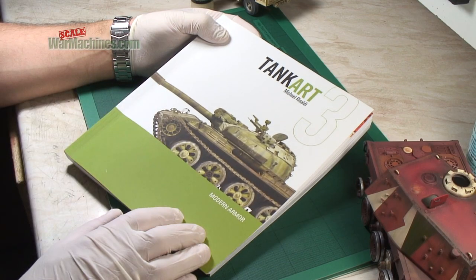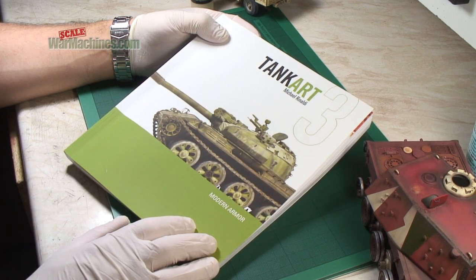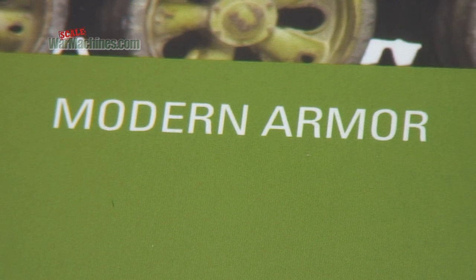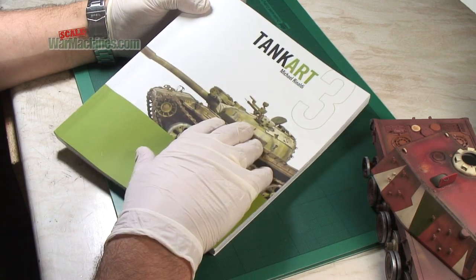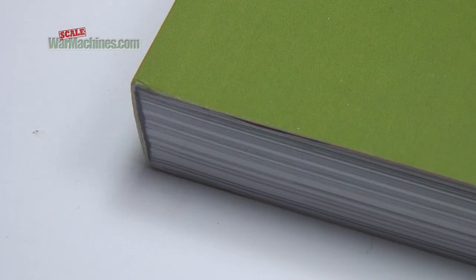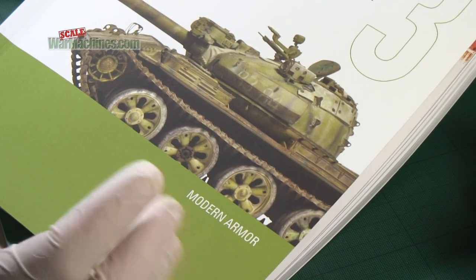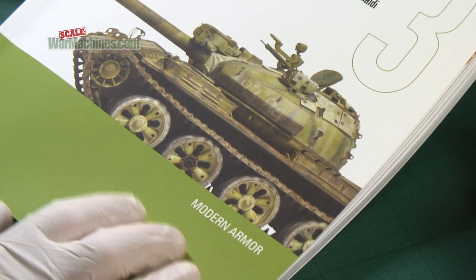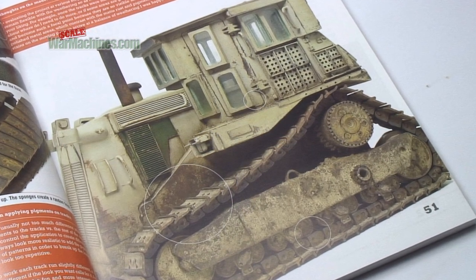He's created a series of books, of which this is the third installment, and this book looks at the techniques for painting modern armor. It's a soft cover book with a special binding that allows it to be held open on your model desk. What's really great is to learn the techniques that are in vogue, and he shares that in these books really well.